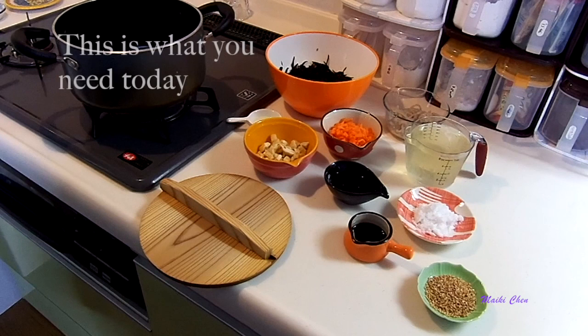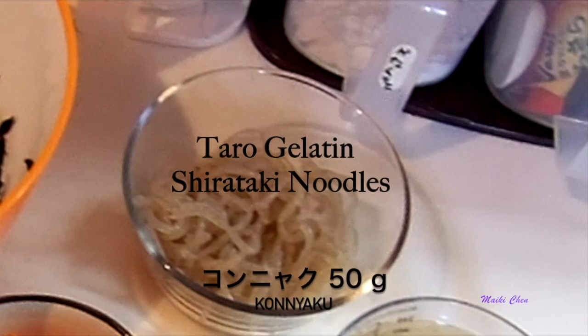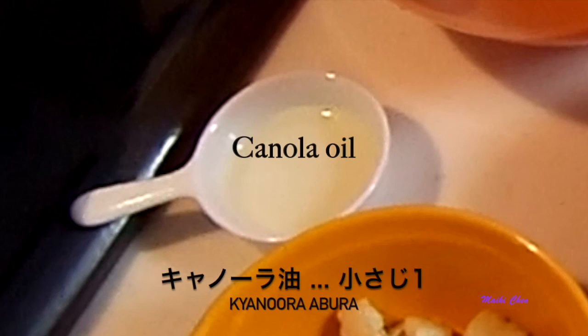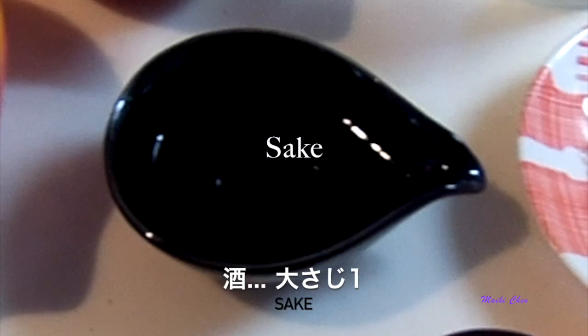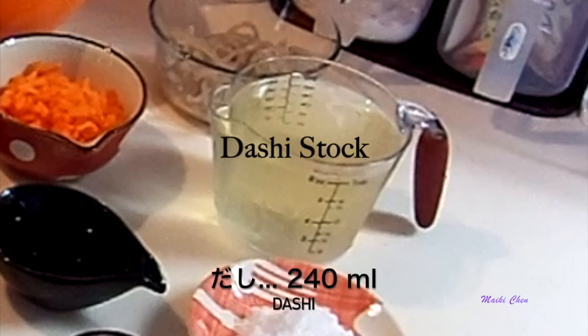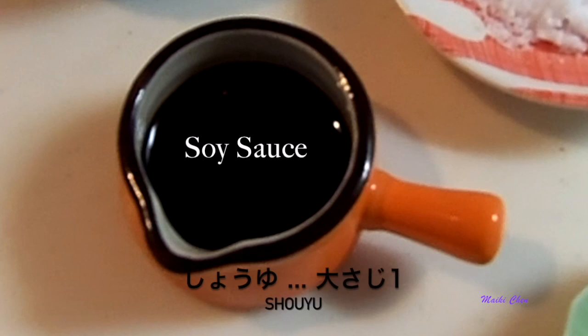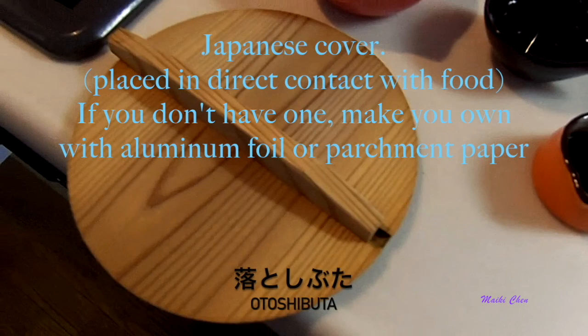This is what you need today: Hijiki 12 grams, Shirataki 50 grams, carrots 40 grams, canola oil, aburaage 30 grams, a tablespoon of sake, a cup of dashi stock, a tablespoon of sugar, a tablespoon of soy sauce, white sesame seeds 5 grams, and of course let's not forget the otoshibuta.